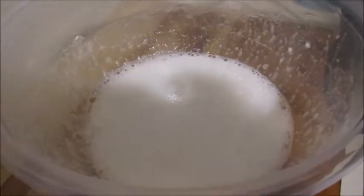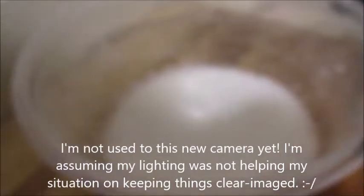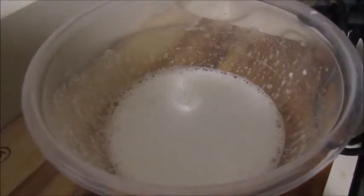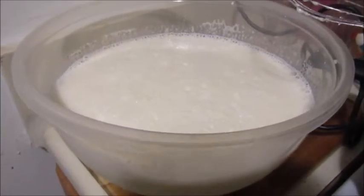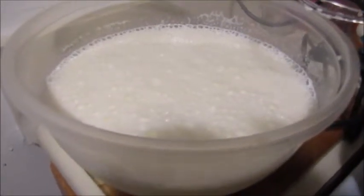There we have it — some very foamy egg whites with half a cup of powdered sugar mixed in. Now all you do is grab your other big bowl and mix both components together. We have all three stirred together: the yolks with the cream and sugar, the egg whites with the powdered sugar, and the rest of the half and half.